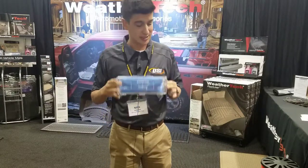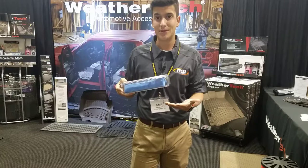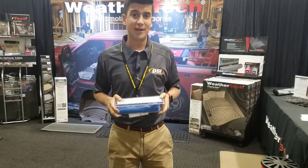The secret to the WeatherTech soaker is that it has six vents in the bottom, letting the chamois breathe, making it a premium piece for anyone — whether you're cleaning your boat, your car, your motorcycle, or even your dog. Call your rep today for more details.